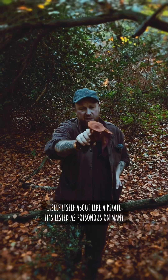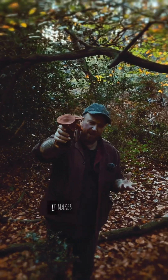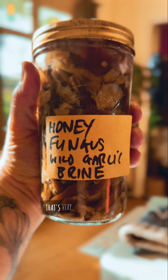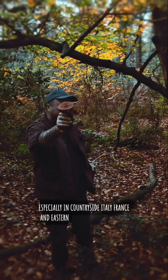It's listed as poisonous on many sites in the UK, but actually once it's been cooked in salty water it makes it nice and edible. It's a wonderful fungus that's very commonly consumed, especially in countryside Italy, France, and Eastern Europe.